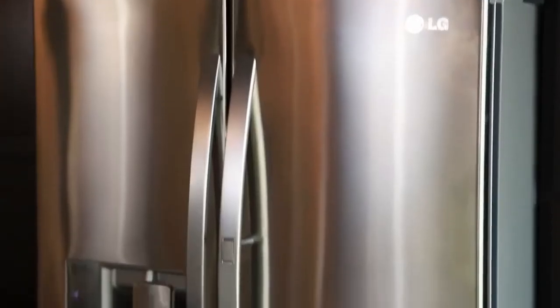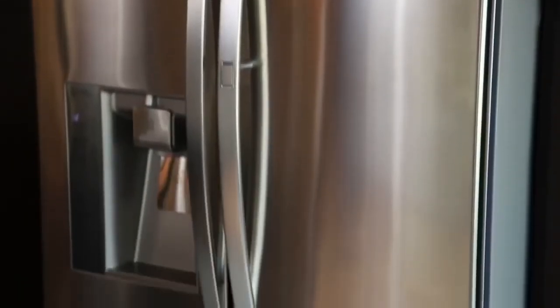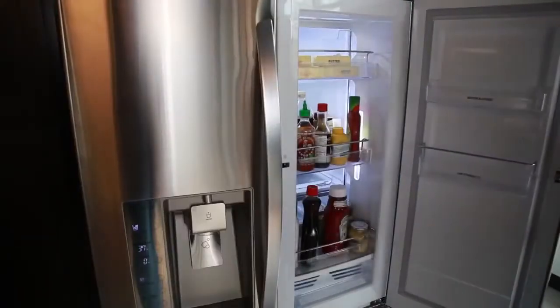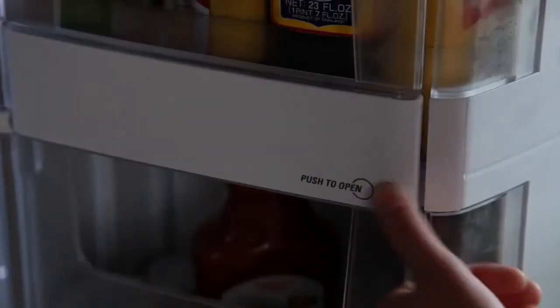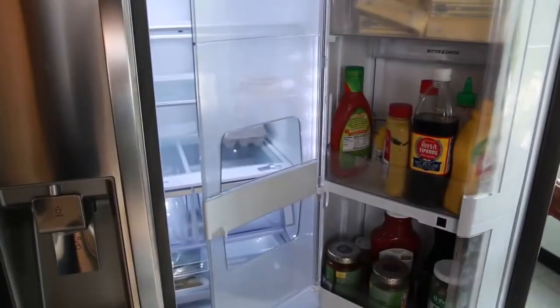To access the door-in-door compartment from the outside, press the button on the right refrigerator door handle and pull the door open. To access the door-in-door compartment from the inside, press lightly on the marked area of the door-in-door case cover.